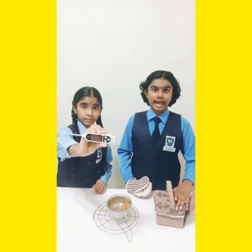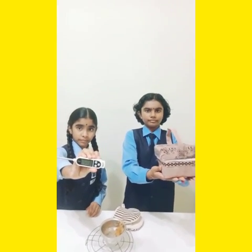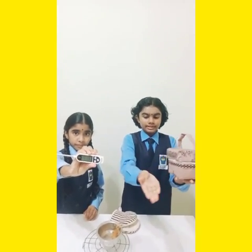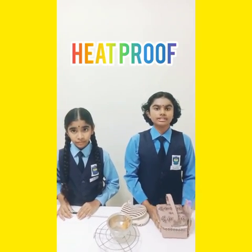To prove it, let me carry this lunchbox. See, it did not burn my hand. So this lunchbox is heat proof.